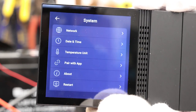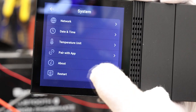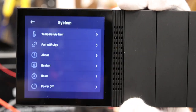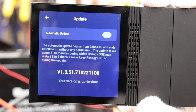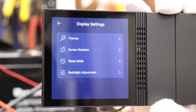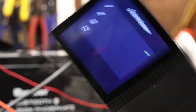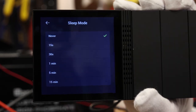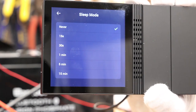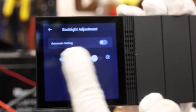In the basic settings, you can do network, date and time, temperature units, pair it with the DC Home app, reboot it, and there are firmware updates. When I first started this thing up it did have a firmware update, which I applied, and it does offer automatic updates — it says I am up to date. If you want to get a little more fancy, you can change the theme, though that requires a subscription. You can change the orientation of the screen, set sleep mode so the screen automatically turns off, adjust the backlight setting either on automatic or manually up and down.